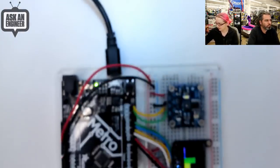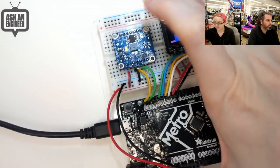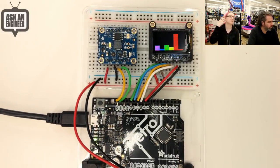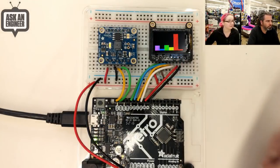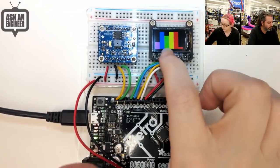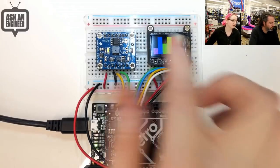It could be useful for scientific experiments, microfluidics, biology — there have been projects where people try to detect food based on spectral sensing. If I turn off the lights you can see there is some red light — the lights here are reddish so you see the orange and red bins are high. Then if I turn on this overhead light, you can see it's a very blue light.